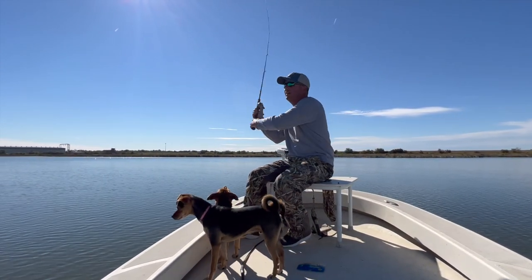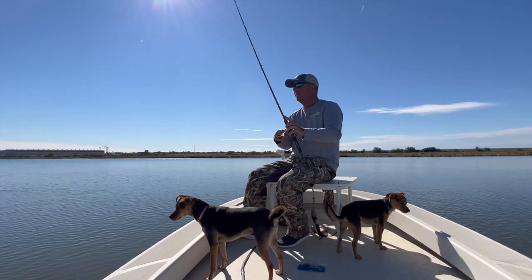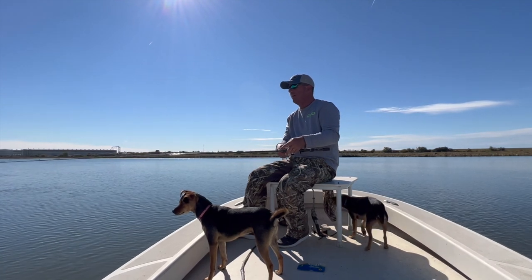That was a red — he was pulling back. Hot dog! Right where I thought he would be.